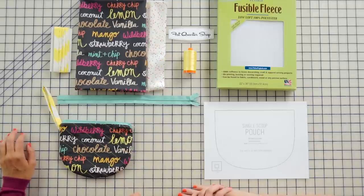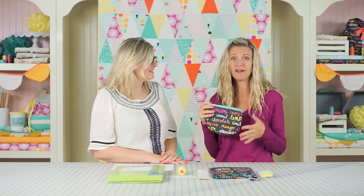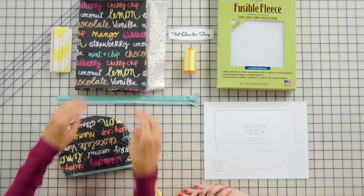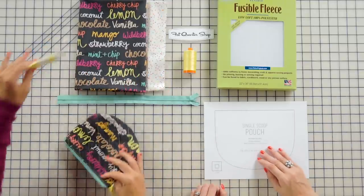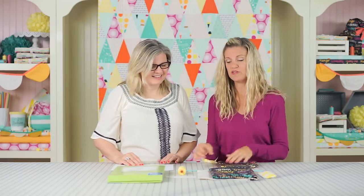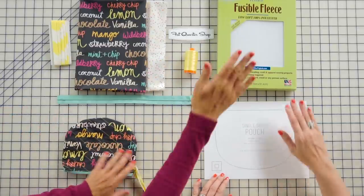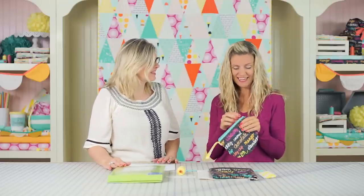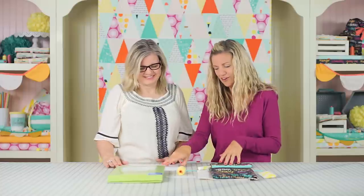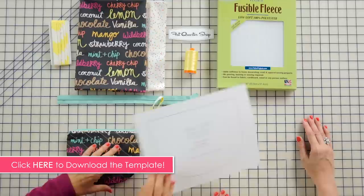I love making these bags because not only are they quick, they take a little bit of fabric. We're here at the Fat Quarter Shop — all we need is a fat quarter for the outside and a fat quarter for the lining. For the strap I'm using some fabric I've made into bias tape. We're using some Aurifil decorative thread, an Atkinson 12 to 14 inch zipper, some fusible interfacing or fleece. Most importantly, you need a pattern — we have a free template available to download on the Fat Quarter Shop website.